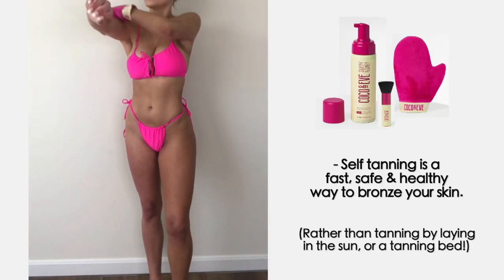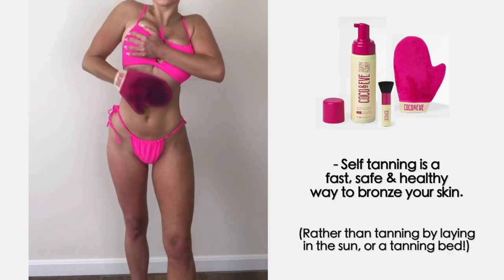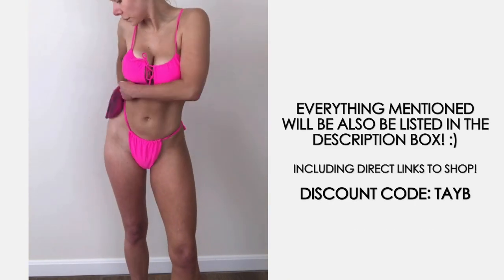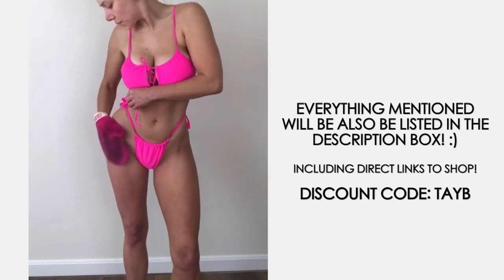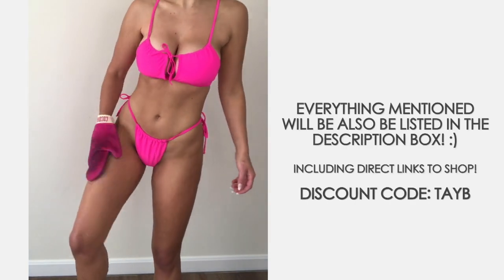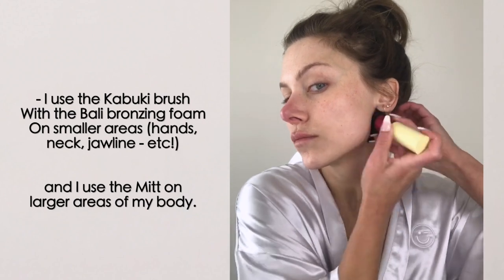I also love this tanner because it's created with a green-gray base for a natural-looking golden glow rather than any red or orange tones. It helps blur pigmentation and soften the overall look of the skin, giving a more firm, toned appearance. You should allow the tan to develop for a minimum of two hours, or overnight if you want to build up a deeper tan.